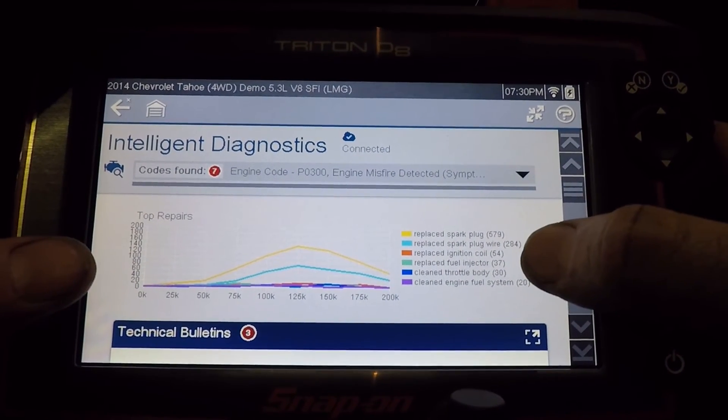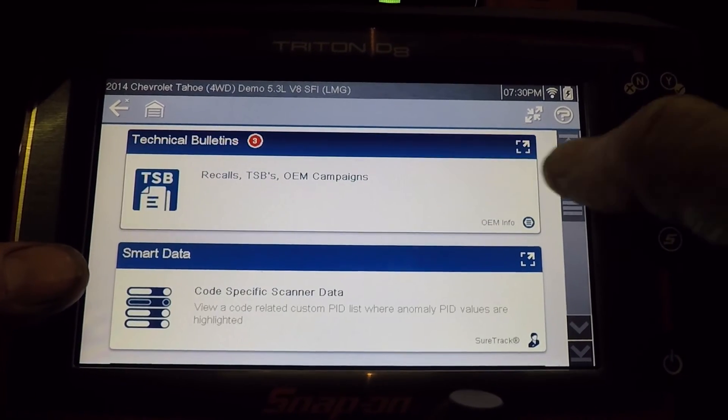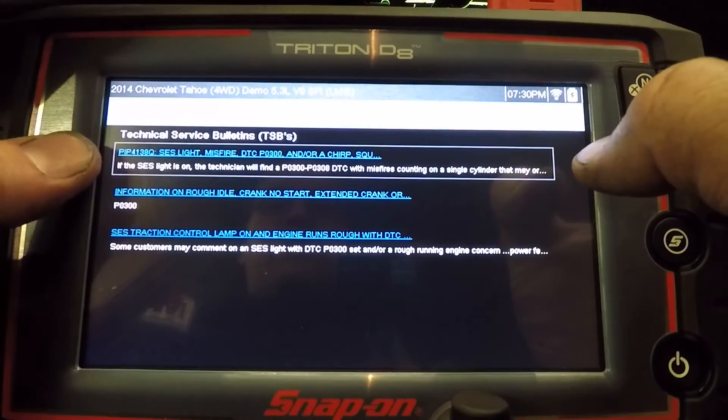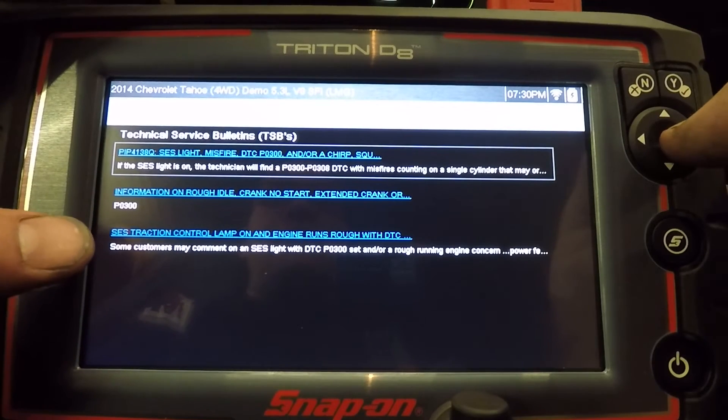Replace spark plugs, wires, coils, fuel injectors — kind of all over the place, but the spark plug is the most common. Going down here, there are service bulletins, so let's click that and see what there is. There are three different service bulletins that list the P0300 code.